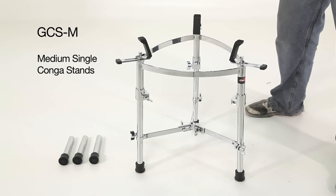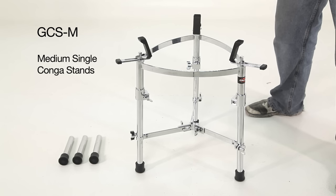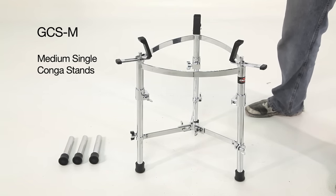We also have the GCS-M, which is identical to this version, just with a smaller diameter. It's designed to work with quintos and congas that have diameters of 10.75 inch to 11.75 inch.